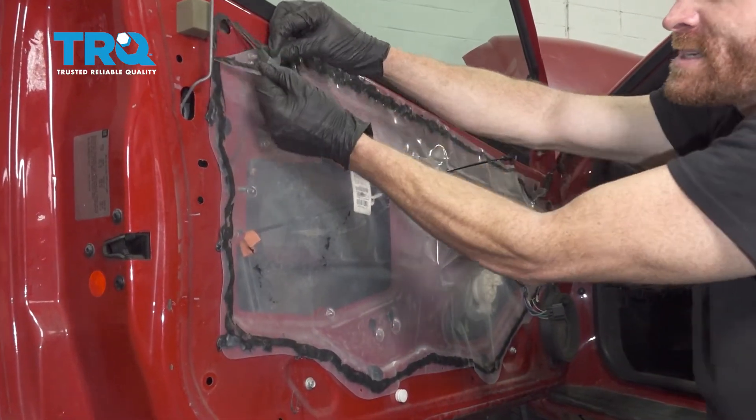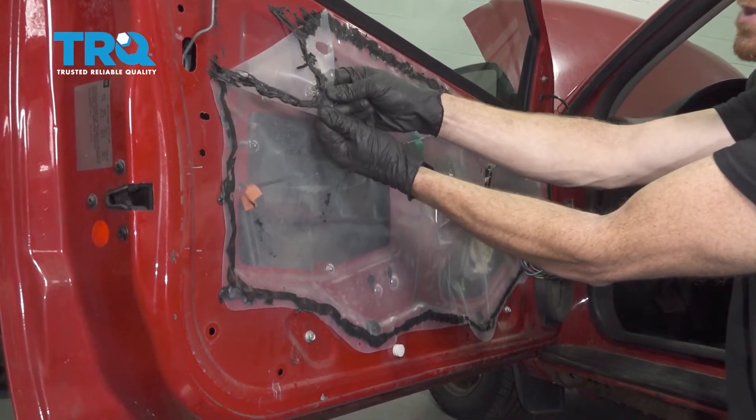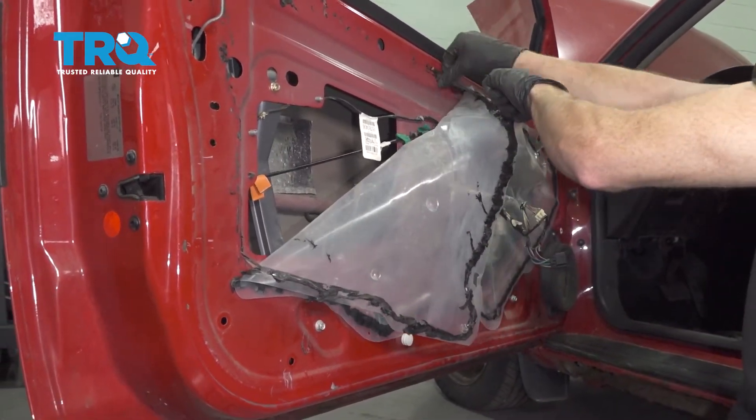Let's move along to removing our weather barrier from this area. As I start pulling it down, I want to mention this black stuff right here — this is called butyl tape. It's extremely sticky and if it gets on your clothes it will ruin them. Let's go ahead and carefully start pulling this down. I want to be able to save this because we will be reusing the entire thing.